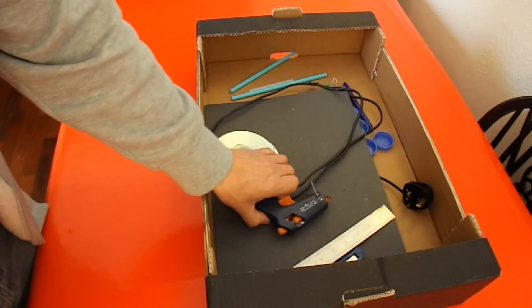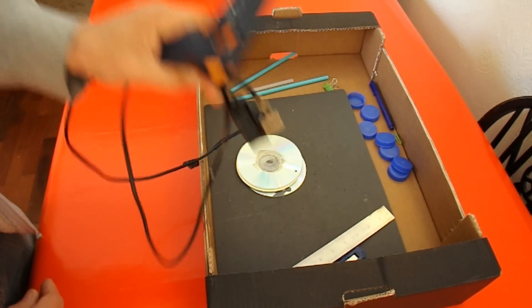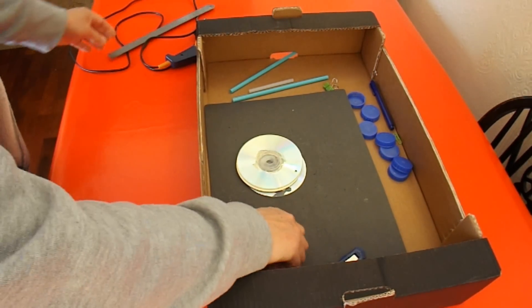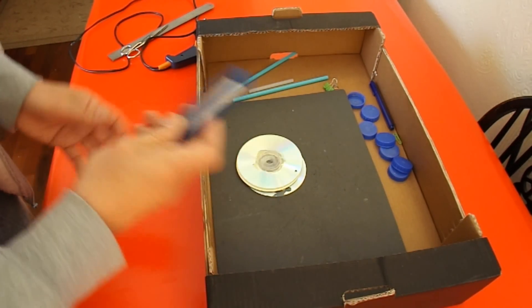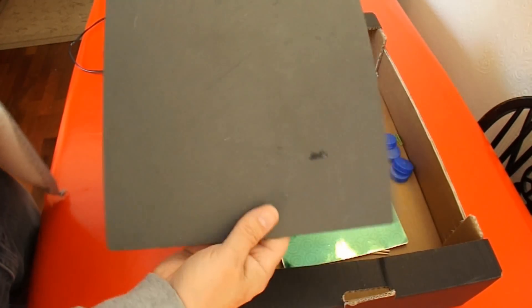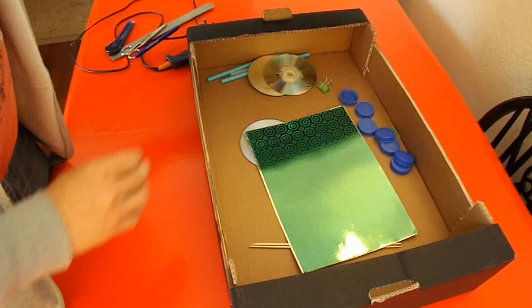Let's just go through the bits that you need — tools. I like to use my hot glue gun, though other types of glue will work. I've got a nice steel ruler, a pair of scissors, a sharp knife, a pen, and a cutting board. That's important because you don't want to cut through your table, though there's not much cutting involved.